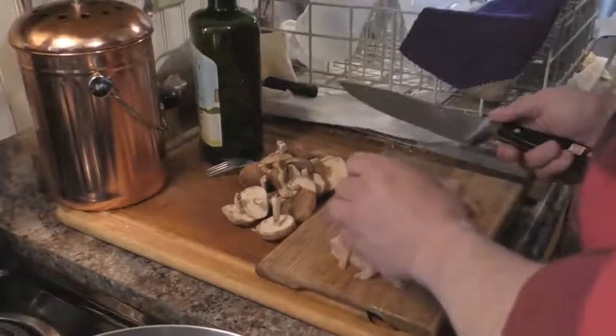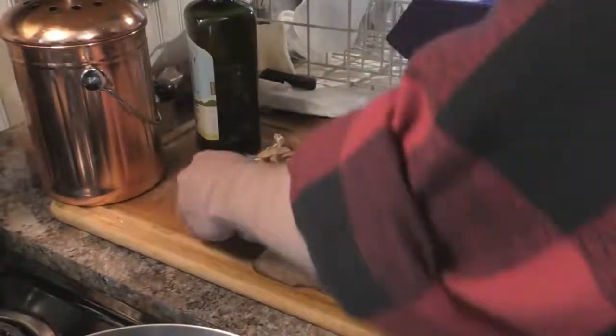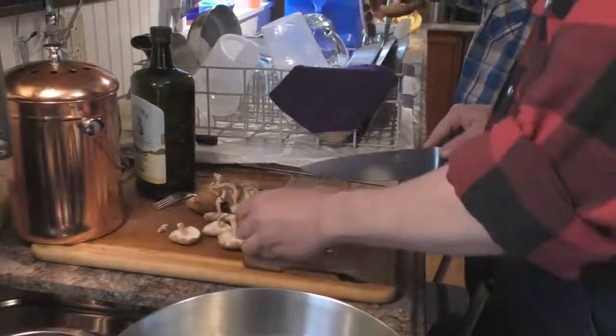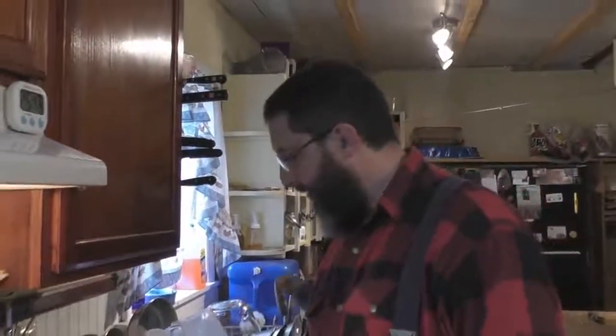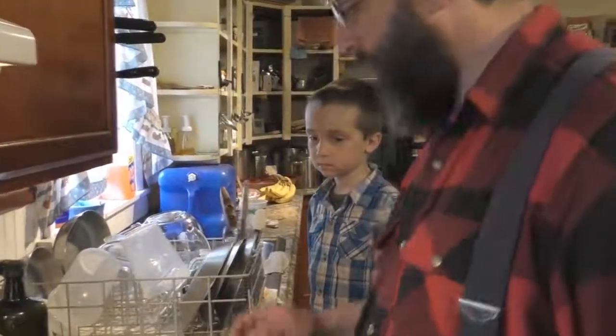These shiitake mushrooms — you can buy them sliced, but I'm just cutting the dirty ends off. I'm probably just going to fry these up whole today. If you've never had shiitake mushrooms, they're really, really good and very tasty. We have a book about medicinal and edible mushrooms, and it suggested shrimp with garlic, parsley, and shiitake mushrooms. We tried that and it was really good — and then I tried it with chicken and that was really good as well.